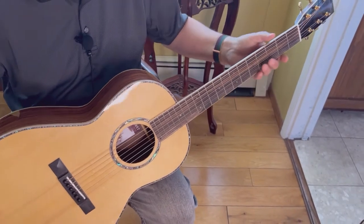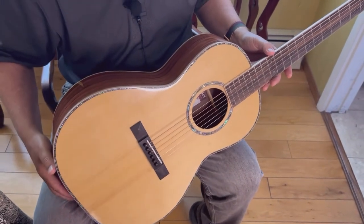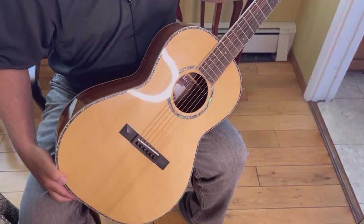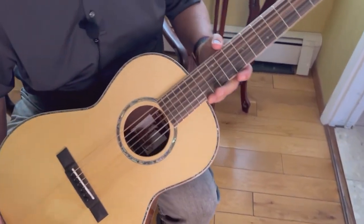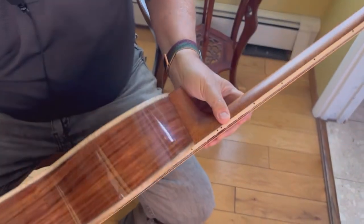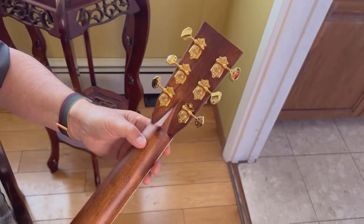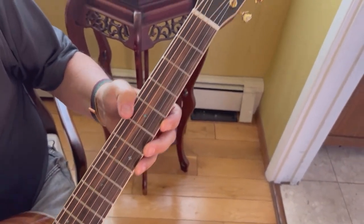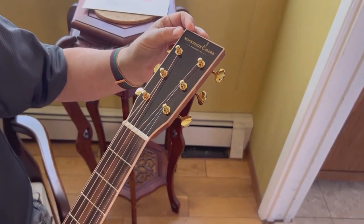Mackenzie and Marr have these made offshore, and then a luthier in Quebec sets them all up before they go in the box. He's done a good job. The fretboard has elaborate mother of pearl markers — little diamonds — very nicely done, with marking on the binding as well, as you would expect. The tuners are Grover open tuners, 18 to 1, gold — good quality, very nice. And the headstock is nice and shiny, well-finished, bound like the neck.